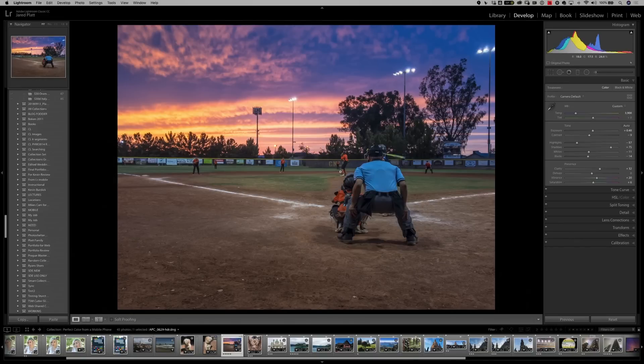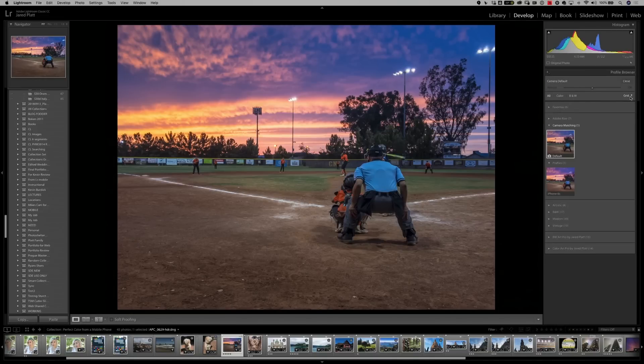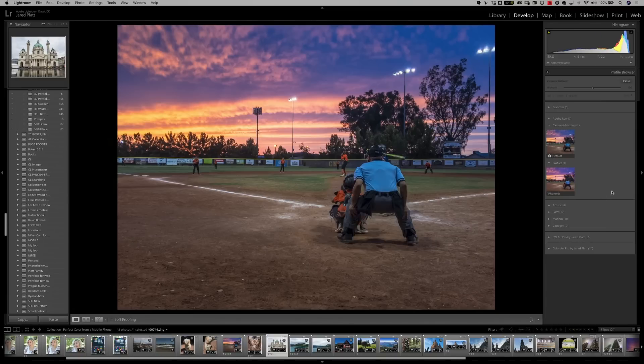Here we are at my son's baseball game. By going into the develop module and the profile browser, I'm going to hover over our iPhone 6s profile so you can see the differences in color. Here's without — and here's with. You can see the colors get better, including the sky on the left-hand side, which looks so much better, and the colors aren't quite so over the top — especially that orange. All the uniforms look better, the grass looks better, the soil looks better, everything looks better.